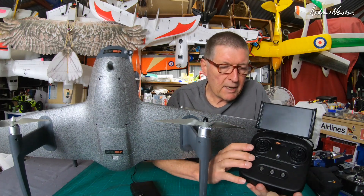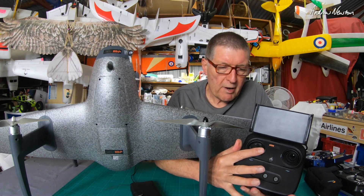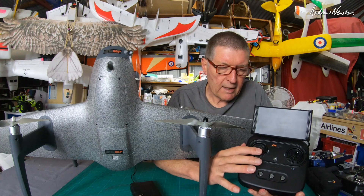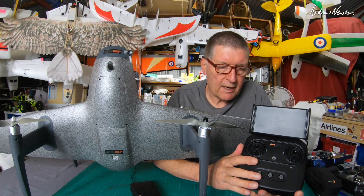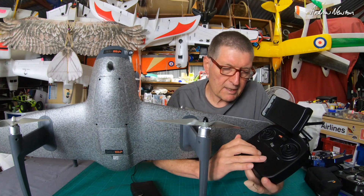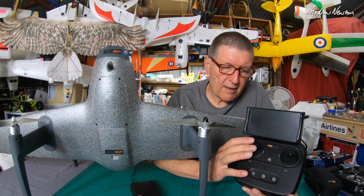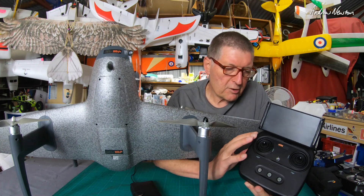As for arming: arming is throttle down and right, and disarming is throttle down and left. I think Foxtech are getting confused between mode 1 and mode 2 and arming and disarming — there are a few errors in their instructions which confused me for a little while.